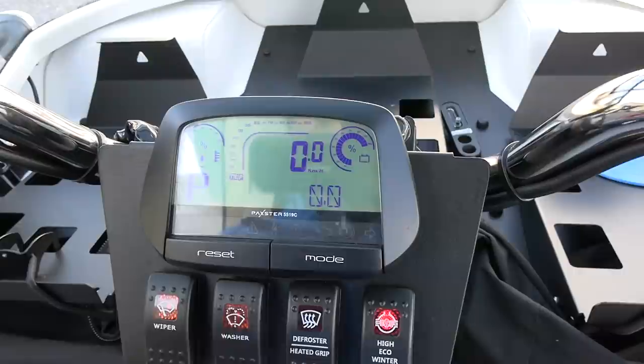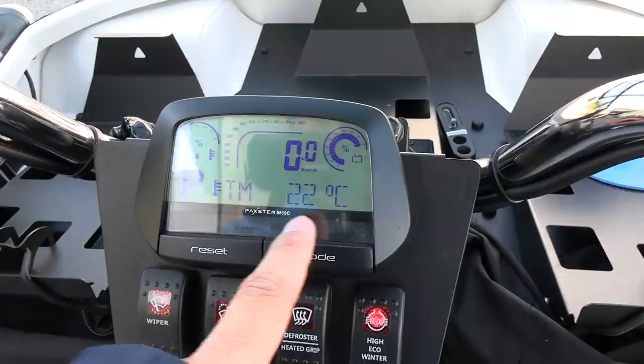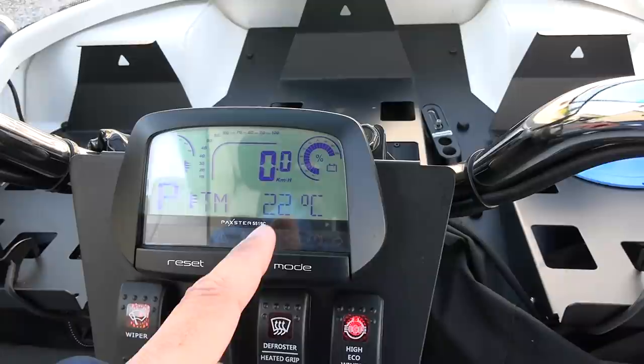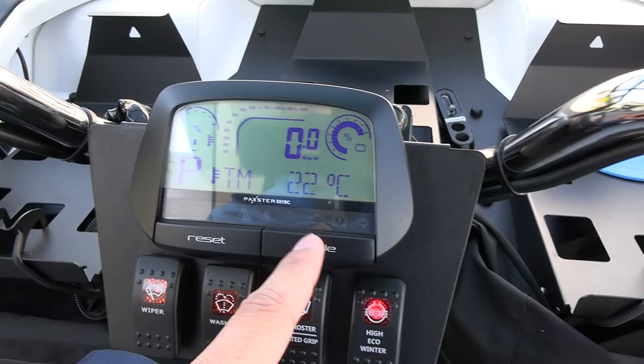I reset the trip meter. The temperature in the motor is now 22 degrees Celsius. It will rise, and Pakster told me it can withstand until 160 degrees Celsius. Once we hit 160, it will start throttling the torque. We will take some breaks and stop to shoot some videos, so hopefully we will not hit 160 degrees.